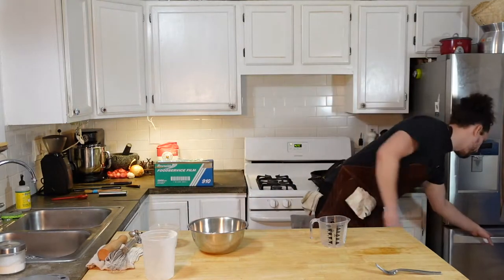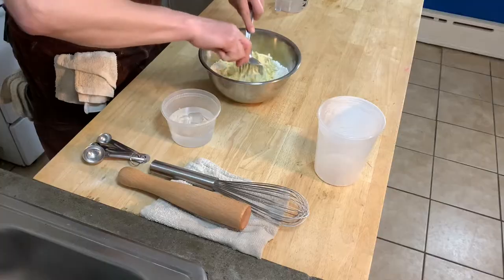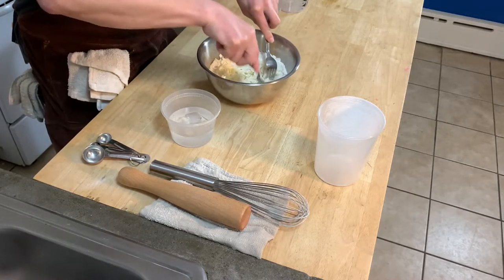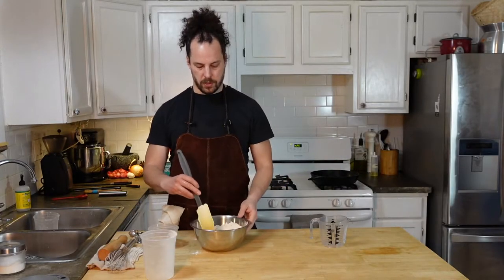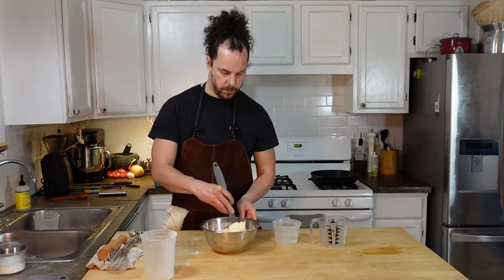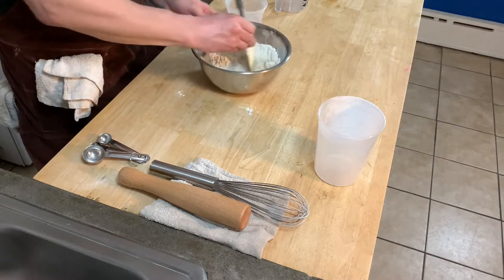Pull your butter out and add it to your flour. You can use two forks to cut it into your flour until you have pea-sized pieces of butter. Once your butter is all cut in, start adding your ice water about a tablespoon at a time, mixing it in with a spatula. You want to do this until it just comes together as a dough. Work it as little as possible or it'll turn into a dense pie crust.